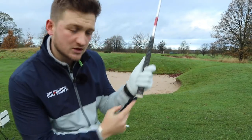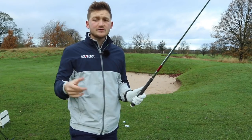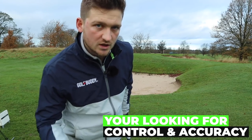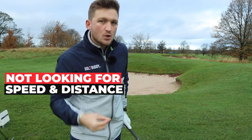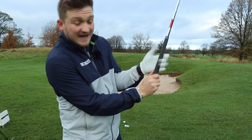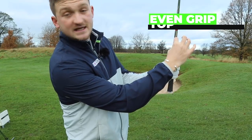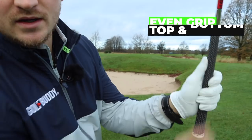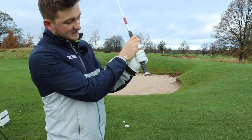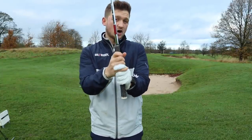Many of us would just grip this club towards the top, just like this. Now, that might be fine — you might feel comfortable about that. But we're looking for control, we're looking for accuracy, we're not looking for speed and distance. So would it make sense just gripping down on that golf club slightly? Can I make an even amount of grip at the top and at the bottom of my golf club? I would hold it in this position, and you can nicely see an even amount of grip at the top and the bottom.